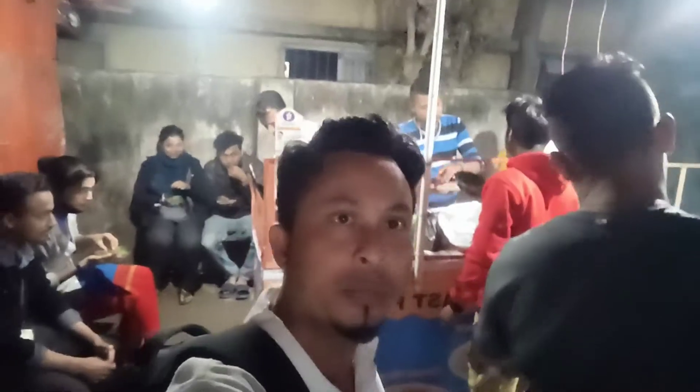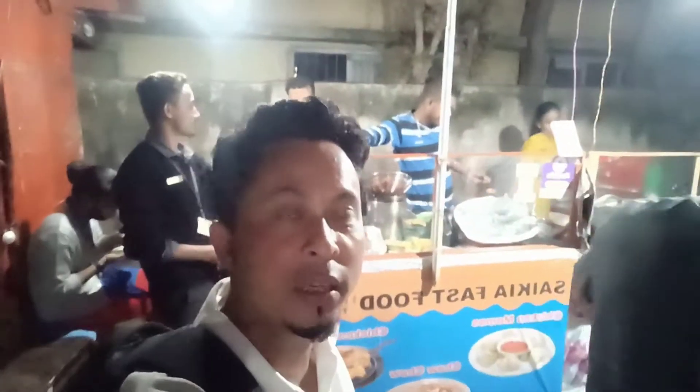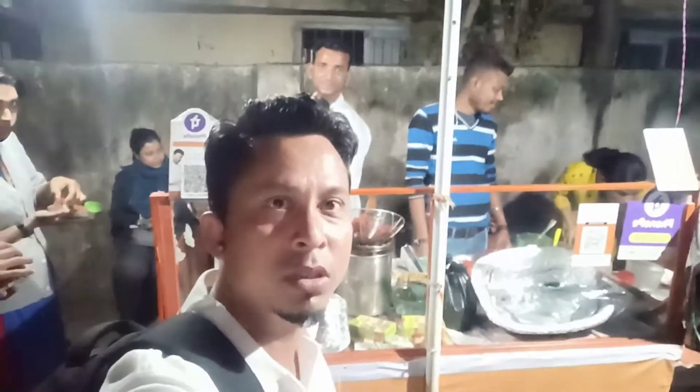Here is a food store. I have a lot of people here.